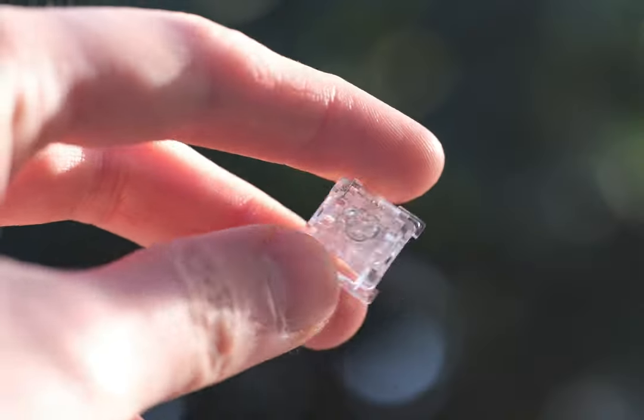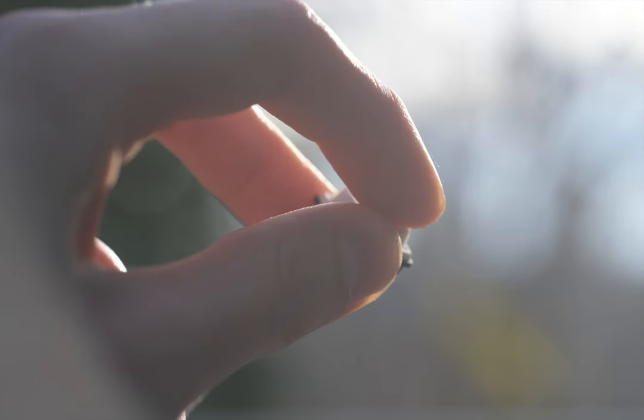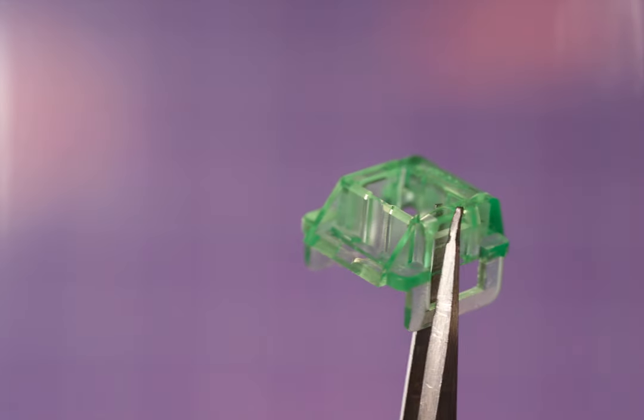The king of budget switches is back. Akko just unveiled their newest and most innovative lineup of switches. In this video, I'll walk you through each of them and help you decide which one's the best for you.